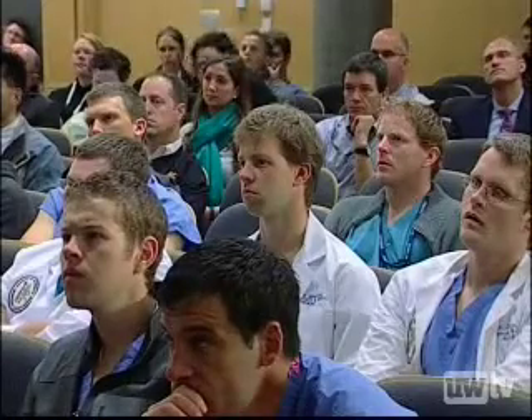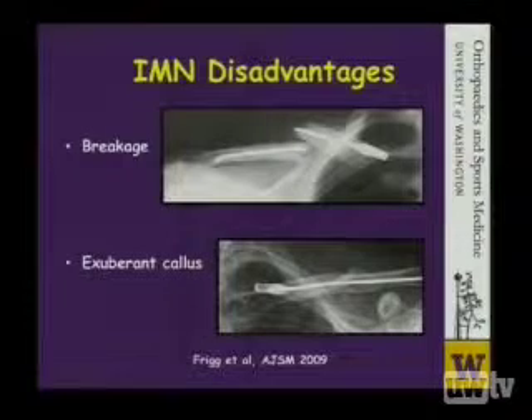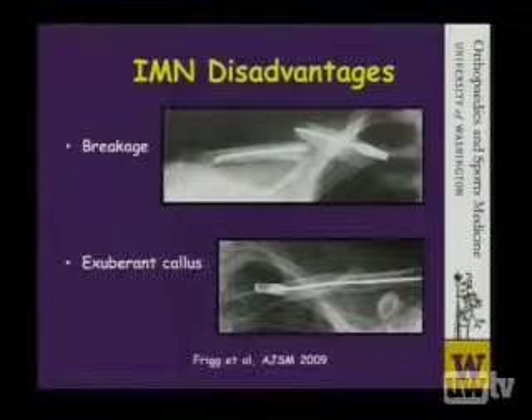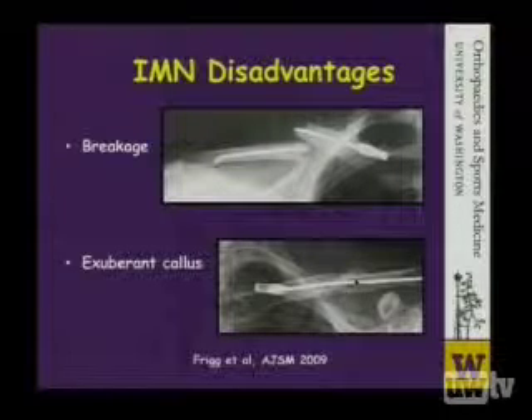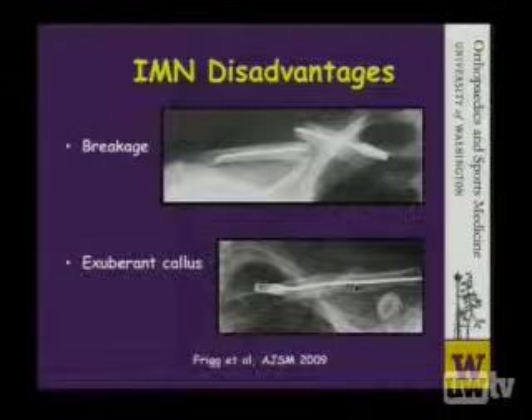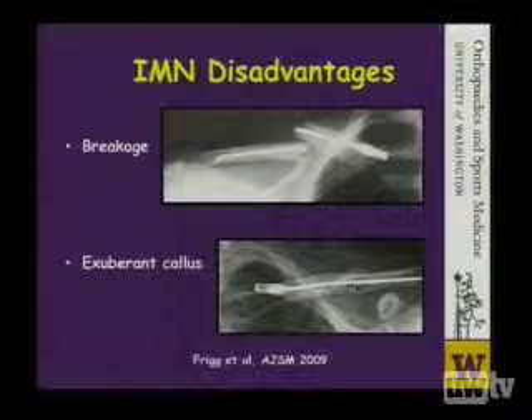Also, these pins are not as robust as the plates that Steve has advocated, and therefore they can break. And sometimes they'll actually heal with exuberant callus, as you see down here. This can actually leave the patient with a bump that can be problematic later and a cause for concern.